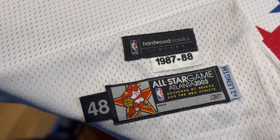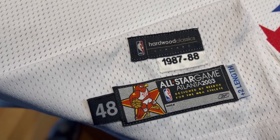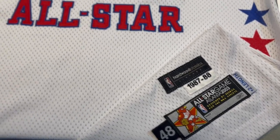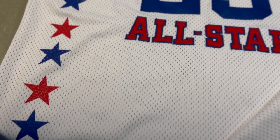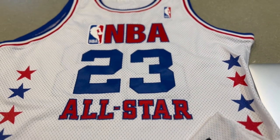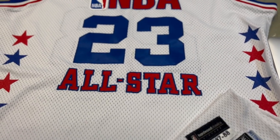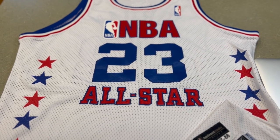Here we have the jock tag — this is from the 2003 Atlanta game, designed by Reebok for the NBA athlete, size 48 plus 2. This is a Hardwood Classics vintage with an 87-88 throwback style. So even though in 87-88 the designs would have been screen printed, they wanted to honor that particular style. Jordan did win MVP in this jersey in Chicago, which is one of the reasons they chose this style. The West wore the road version, which was the red jersey. Great details on the front of this 2003 Michael Jordan NBA All-Star game jersey — his last NBA All-Star game.